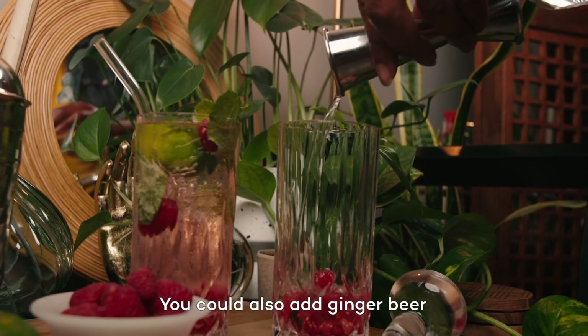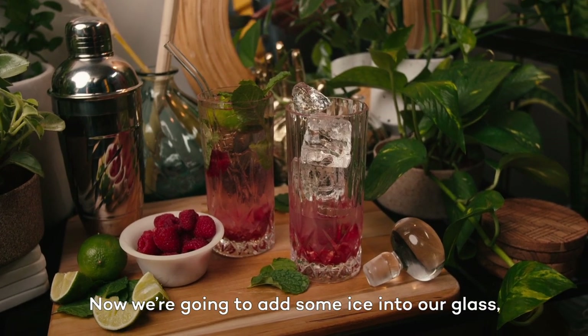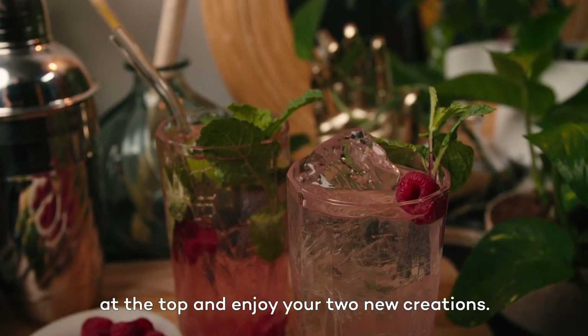You could also add ginger beer for more of a Moscow Mule vibe. Now we're going to add some ice into our glass and then top that off with soda water. Mix it up a bit, add a raspberry and a sprig of mint at the top, and enjoy your two new creations.